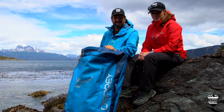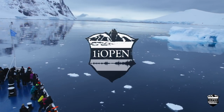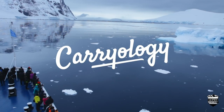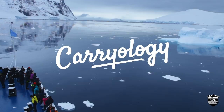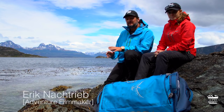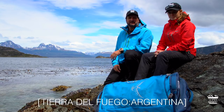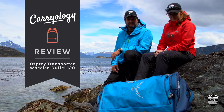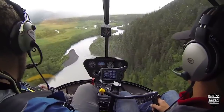We've actually just come back from Antarctica, so we picked the coldest, driest, and probably the most remote place on earth to test the toughness of this travel bag. This is Eric and Viv with the crew, and we're in Argentina with Chile just behind us.